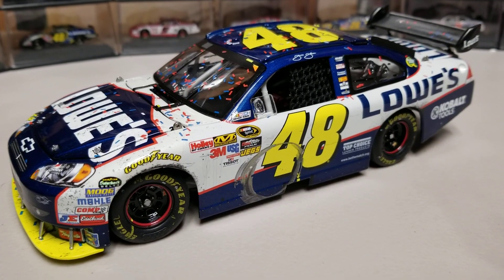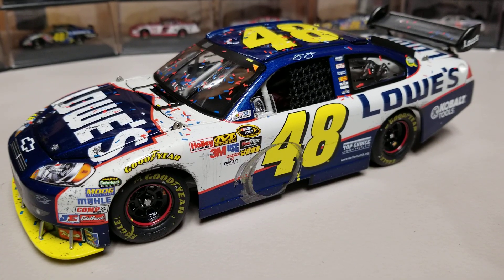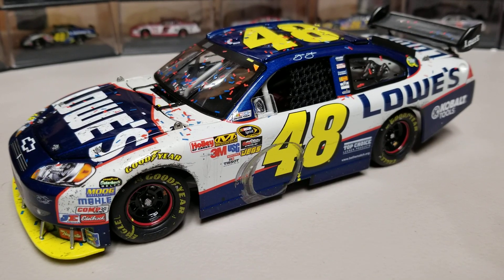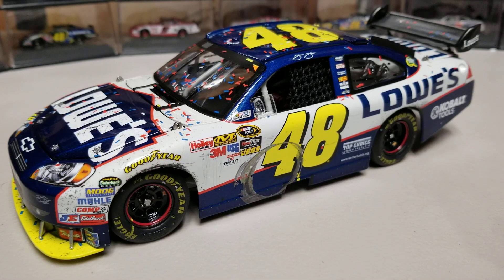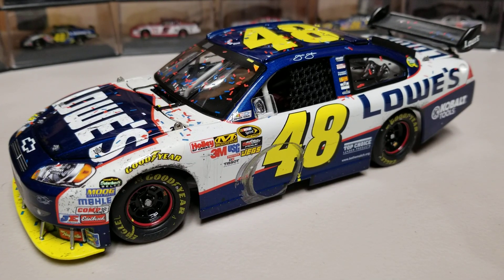That'll pretty much wrap up this video. We've got a couple others that'll be fun to take a look at in the next week or so. Let me know your thoughts on this diecast in the comments below, turn on the notification bell and subscribe if you're new for daily diecast content. I've got plenty of reviews coming up — should be a very busy weekend with Kansas. Other than that, this has been Race Craze, thanks for watching everybody, and we'll see you in the next diecast review.